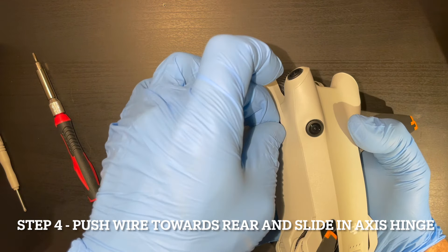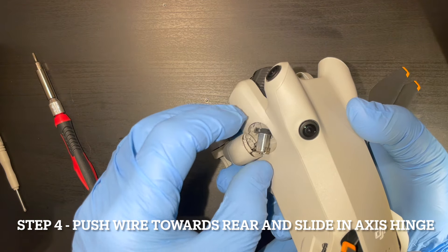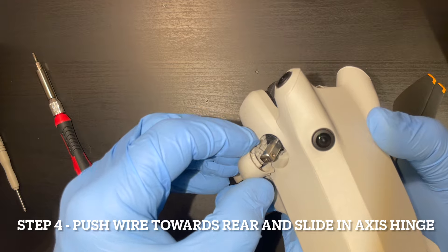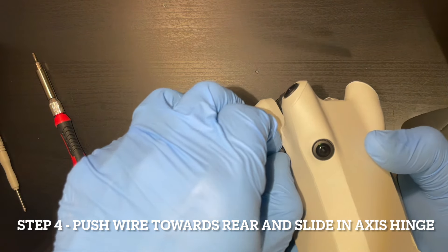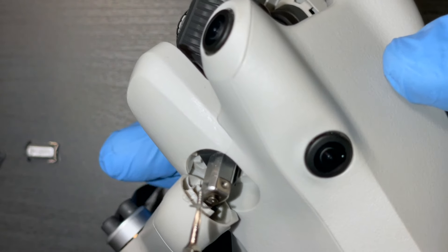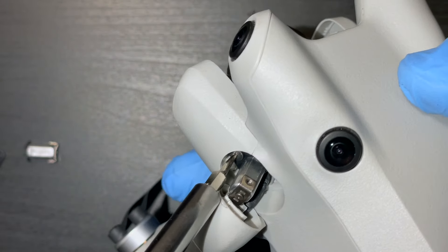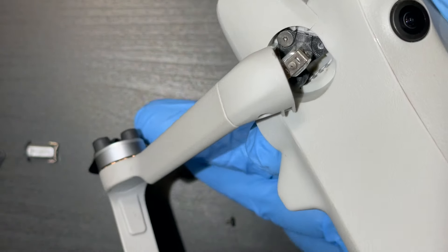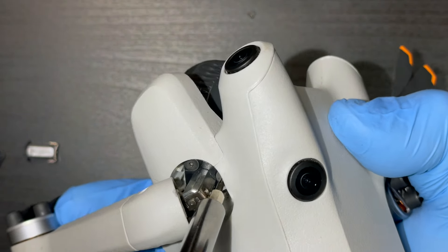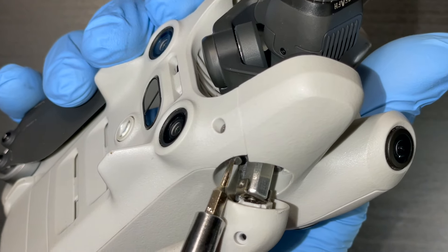You can't fit the axis hinge into the arm first, because there's no way you can screw in those three screws. You've got to screw in those three on the triangle first, and then once those are all secure, then you pop in the arm. It'd be nice to have a bit tip that's magnetic, but mine's actually not and it still works just fine. Takes a little bit of patience, but you get it.